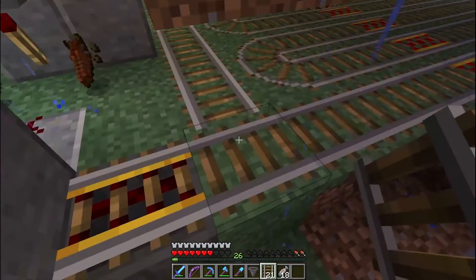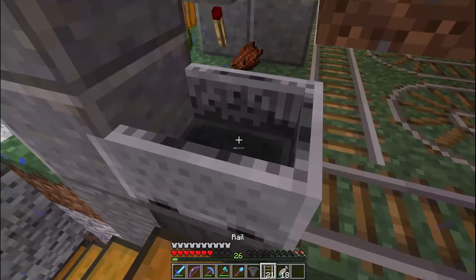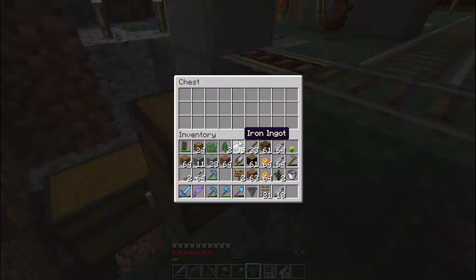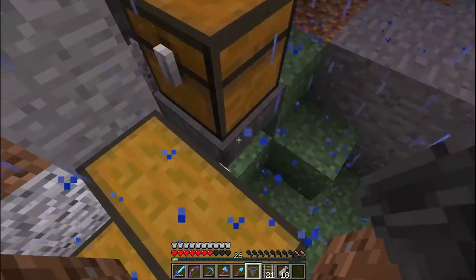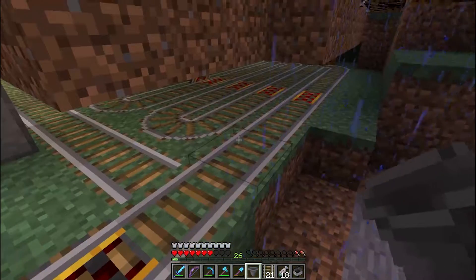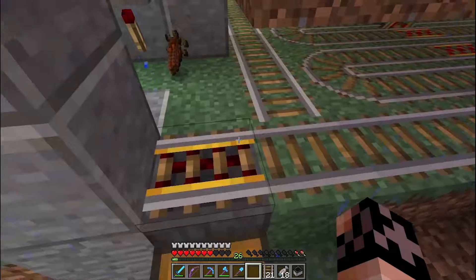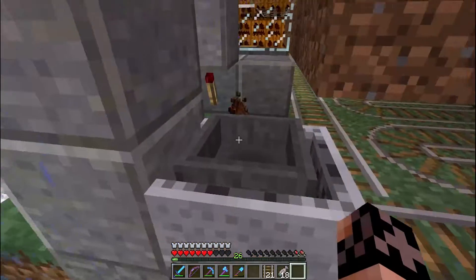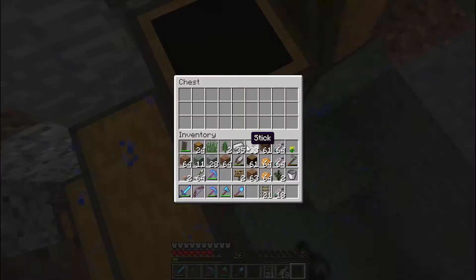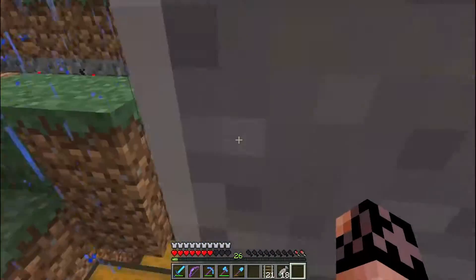I can't believe this actually happened guys, I really can't believe this actually happened. It actually knocked off a lot of the chests here too — that's amazing. Okay, let's get this back into the mine cart like it's supposed to be. Stick that there and now it should do its thing. I think the chest is like completely destroyed. Man, that creeper really came out of nowhere.